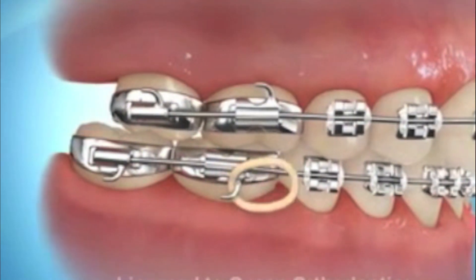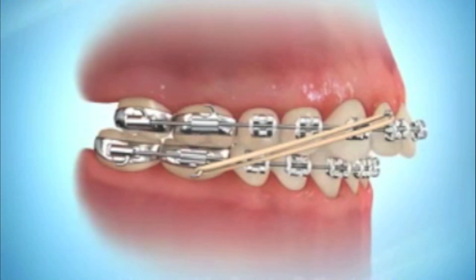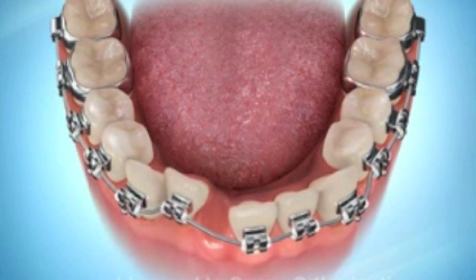I get asked a lot how do elastics work and what do you use them for. Well, they can be put in any position, so they can move teeth in almost any direction. But think of it this way — the elastics are moving groups of teeth usually, not so often just moving one tooth. The other part of mechanics is generally closing any spaces, whether they were natural spaces, spaces from missing teeth, or in cases which have had teeth extracted.